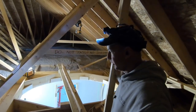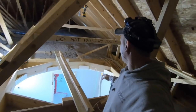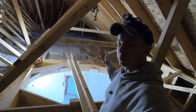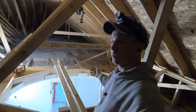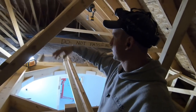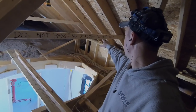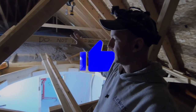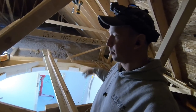I try to think of other trades and potential problems whenever I'm working. One thing I could see happening is somebody stepping through this in the future, so I nailed some 2x4s across here to kind of cage this thing in. I wrote 'do not pass, no joist, do not pass' across it to warn people not to walk through this area.